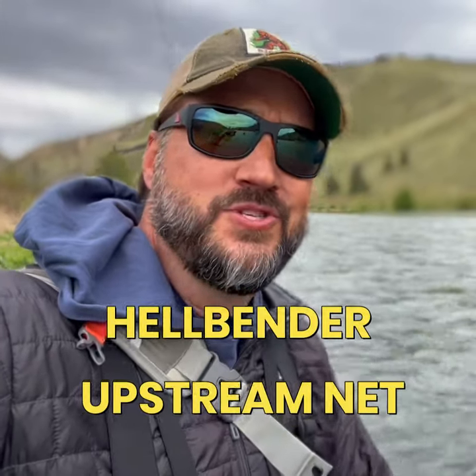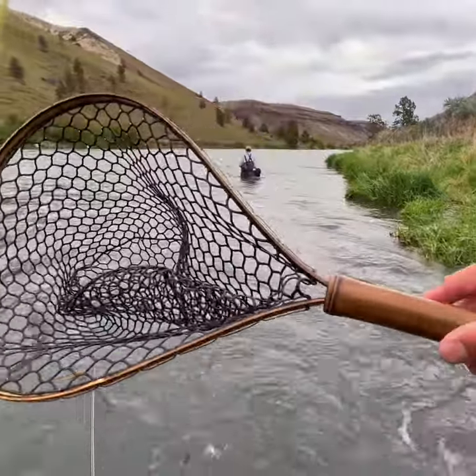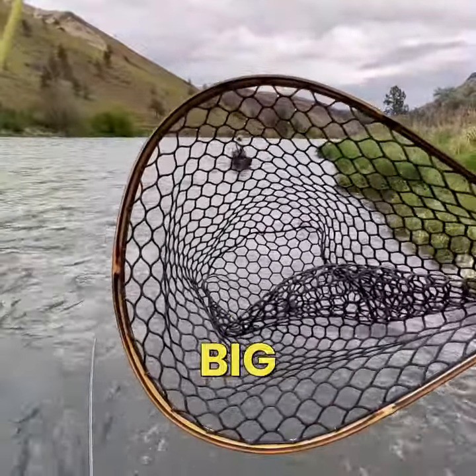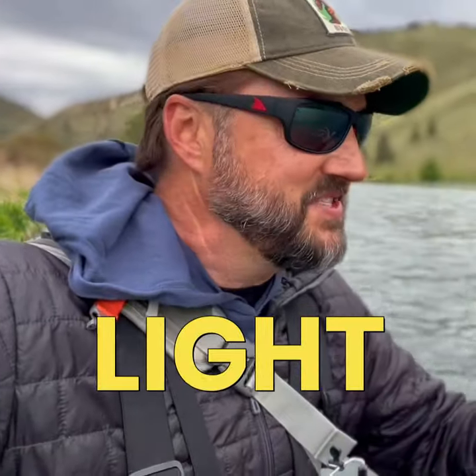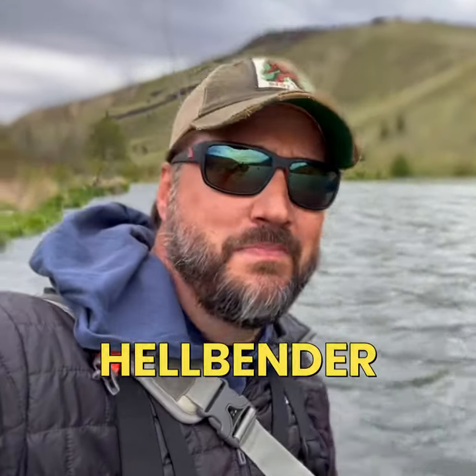I'm also featuring Hellbender's new upstream net with the wide mouth. I really like this net because it's super big — everyone's saying you need a bigger net. Well, this is about as big a net as you can carry off your sling pack, but it's super light and doesn't pull down on the lanyard, which is really nice, and it has a huge opening. So hopefully we'll put some more fish in this new wide-body Hellbender.